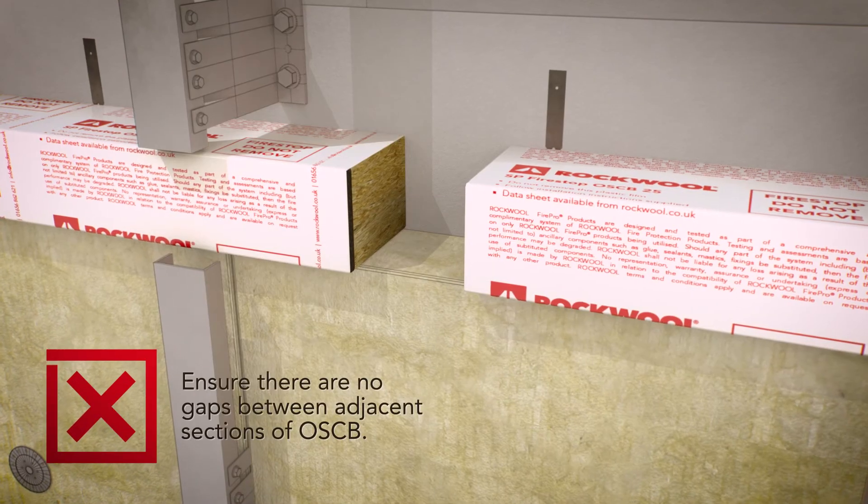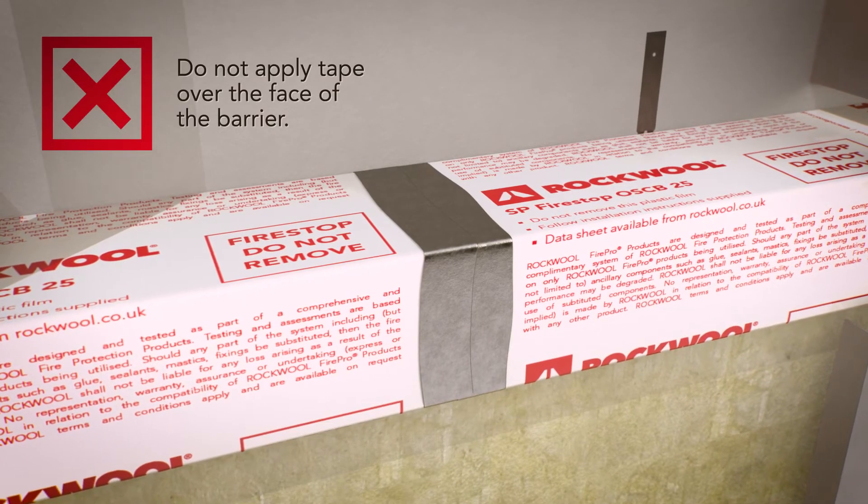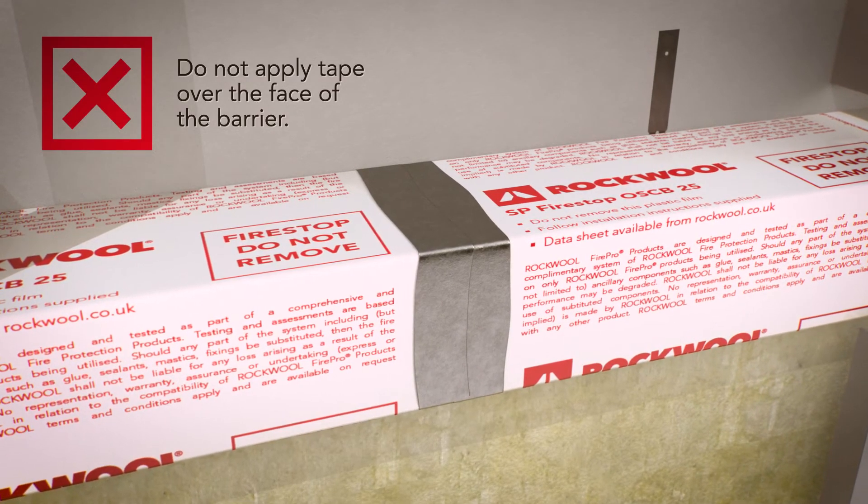Ensure there are no gaps between adjacent sections of OSCB, but do not tape adjacent sections together or place anything over the face of the barrier.